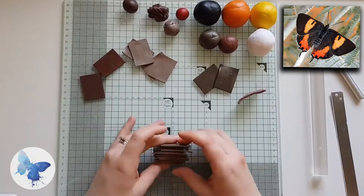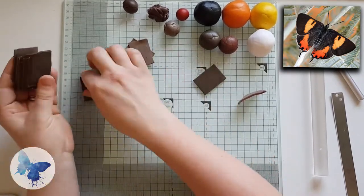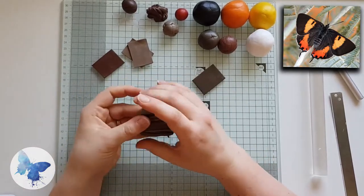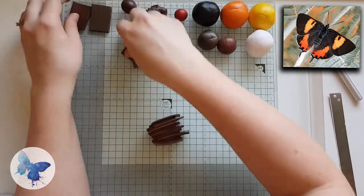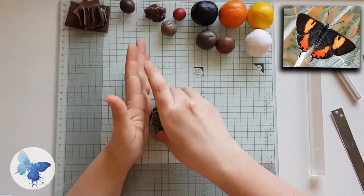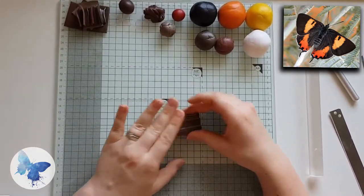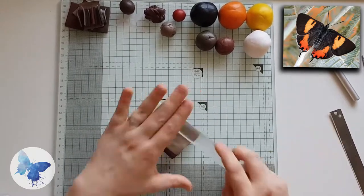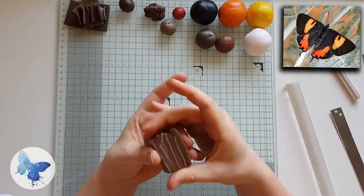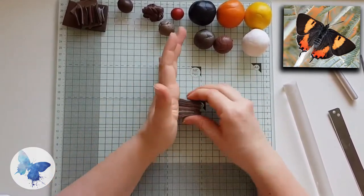Once you've stacked the colors, squish it together, trim off one side and push those slices together. At this point it doesn't have to be particularly neat, but just make sure that all the pieces are stuck together. Then you can start to reduce it a little bit so that you get the length in the cane that we're going to use.